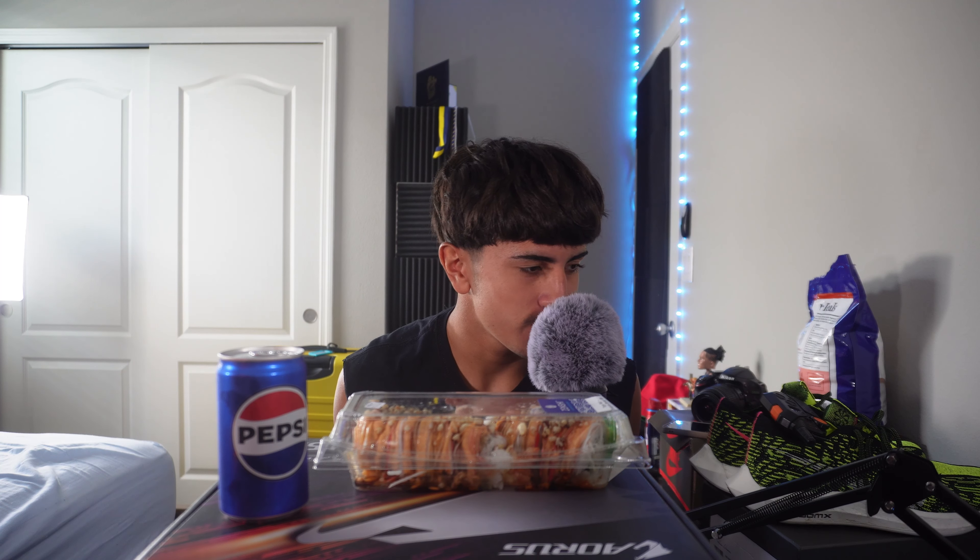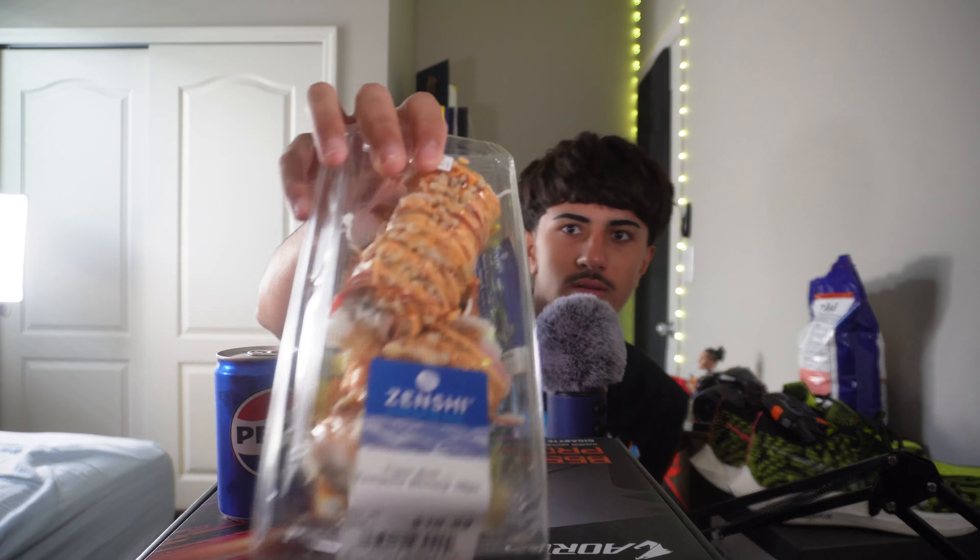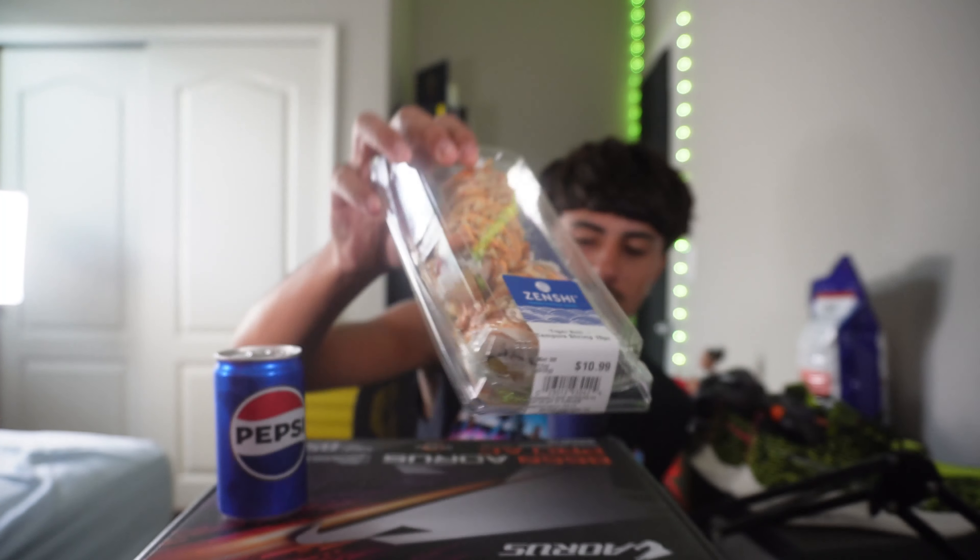Welcome, or welcome back, my lovely family. Today's video is going to be a little different — I'm going to be doing a sushi mukbang for you guys. I went to Publix this morning and I bought myself a tiger roll and tempura shrimp, 10 piece.